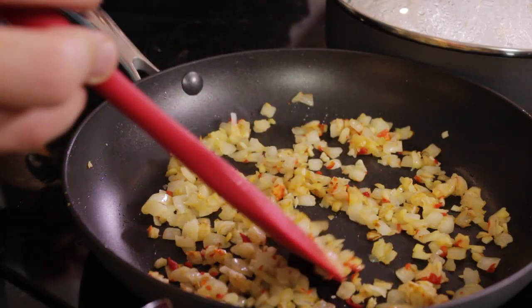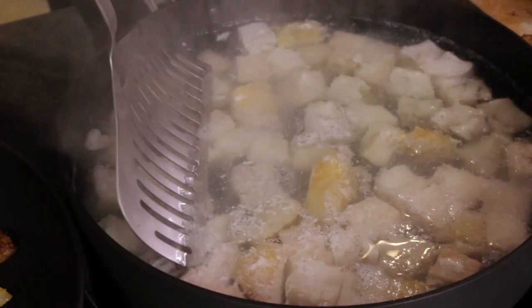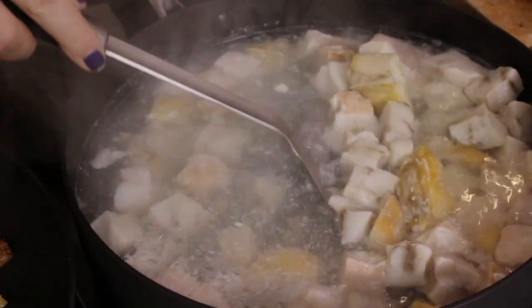The onions are looking nice and golden brown. Now I'm going to pop in three tablespoons of curry paste — balti paste — one, two, three. Next, we're going to take the fish out of its little poaching pan, pop it into our bowl, and break it up a little bit to make the chunks more bite-sized.